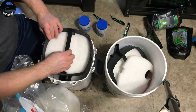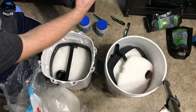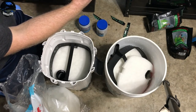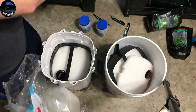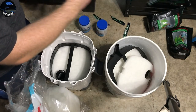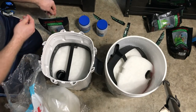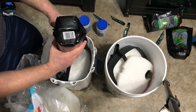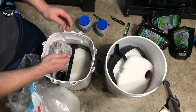Tray number three and bag number three. Again, Culturemax live freshwater biomedia — it's advanced live matrix technology, it cycles your aquarium in one to three days. I've used this before on a fresh tank, it works. You may say no, it doesn't work, but I've used it and it's worked for me, so I trust and believe in this product.